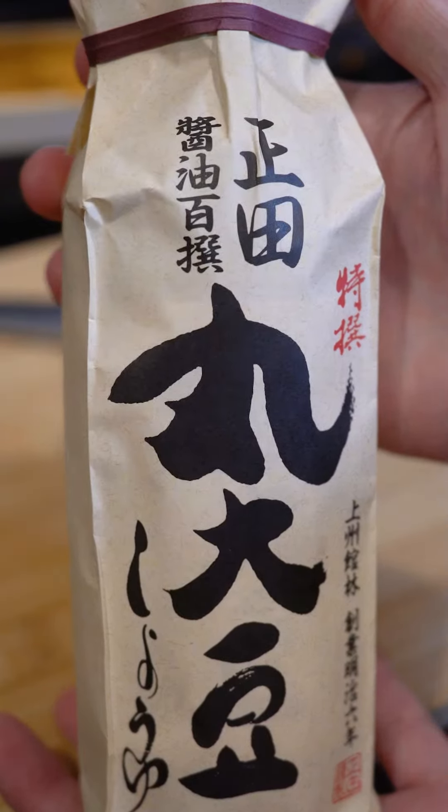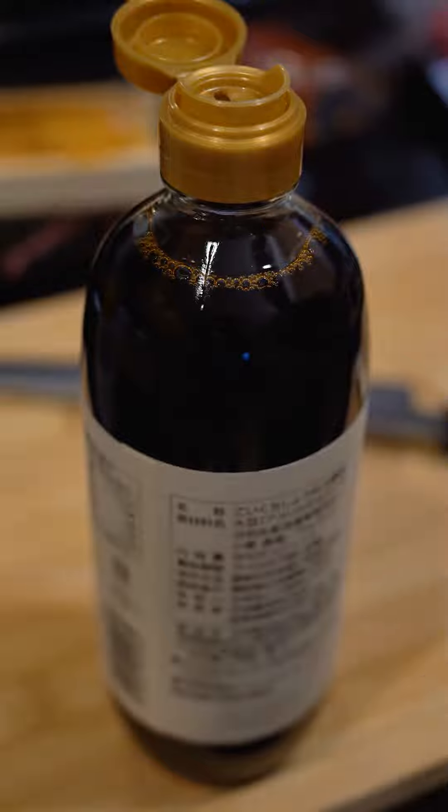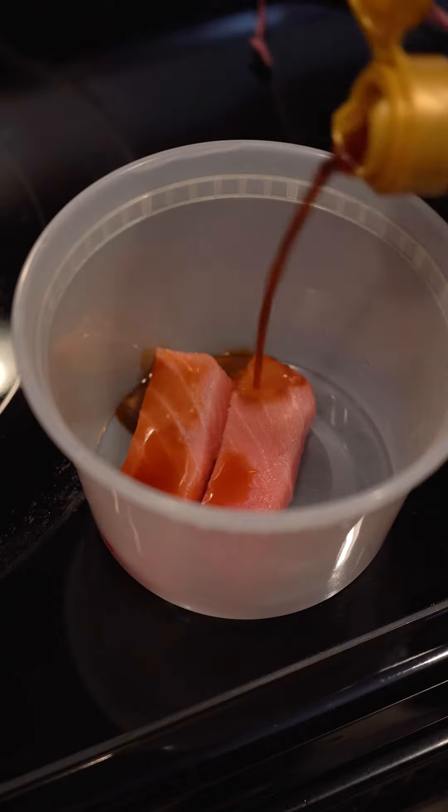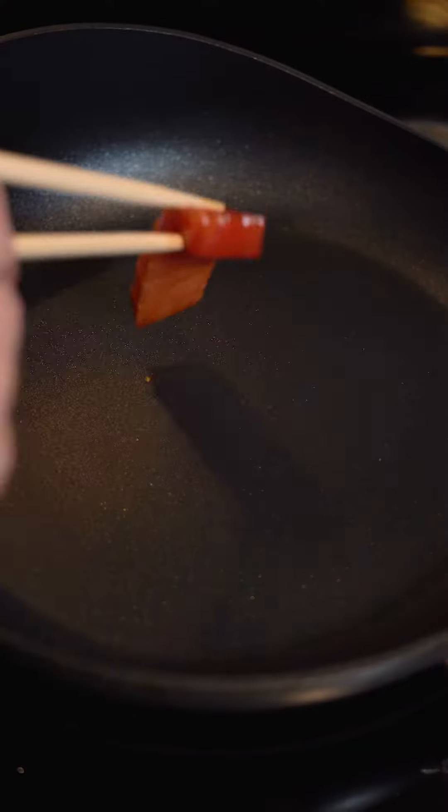I don't have homemade soy sauce, but I have this marudaizu to show you. It has a rich savory umami flavor with a slight sweetness and subtle nuttiness. Let's get the fish marinating to add some complexity.